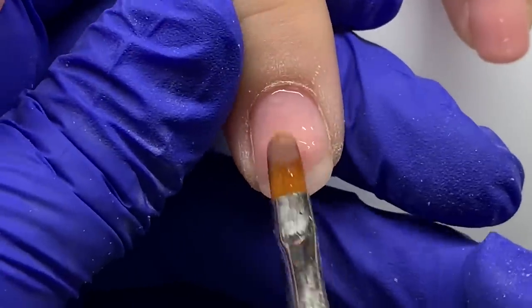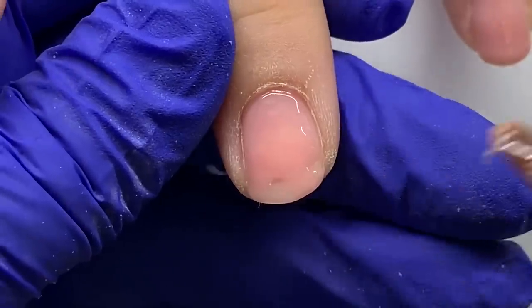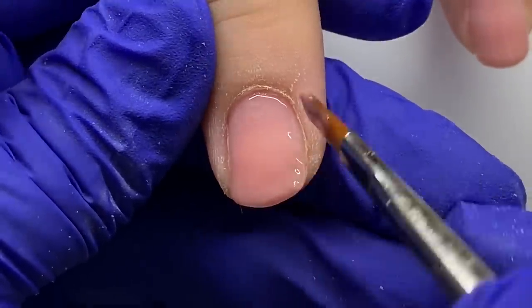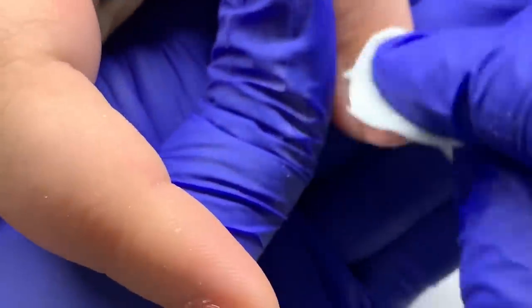I'm taking a little more product and building up that coverage towards the free edge of her nail, and then I'll go ahead and cure that in the light.